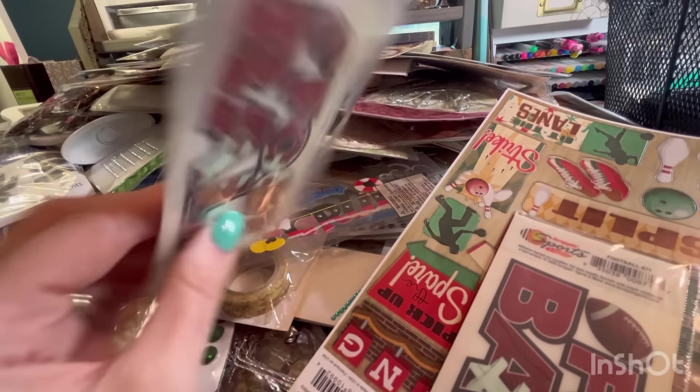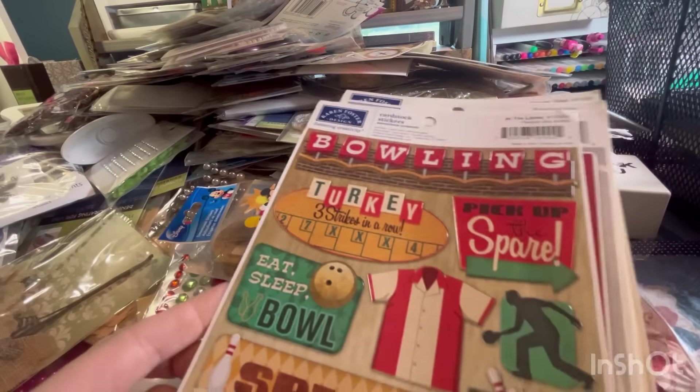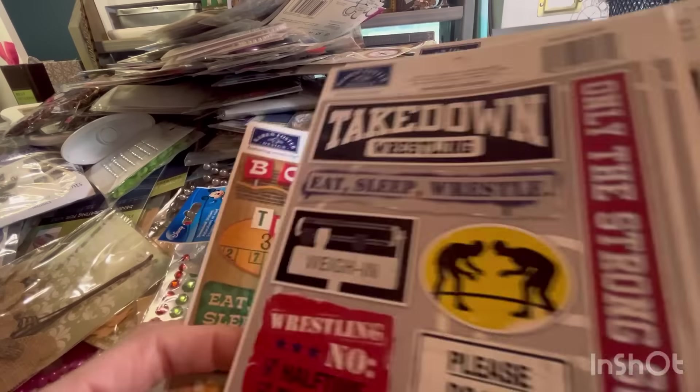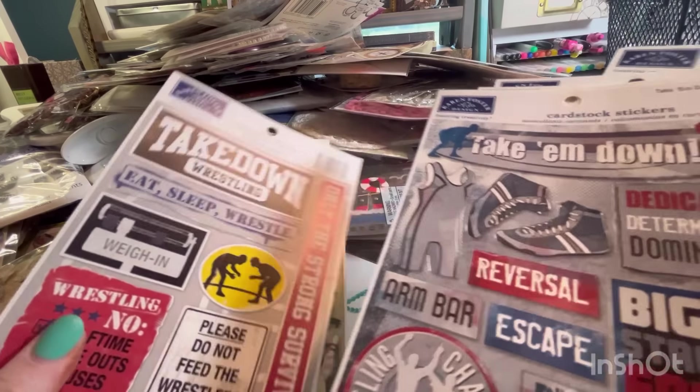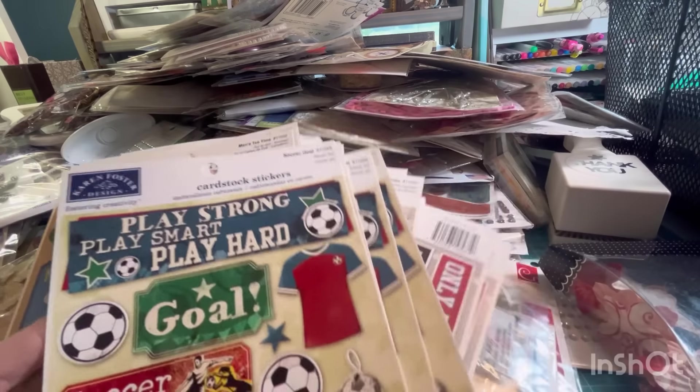These are rub-on transfers — you got the little wooden stick. A bunch of Karen Foster: bowling, taekwondo, these are very specific — wrestling, golf, and soccer.